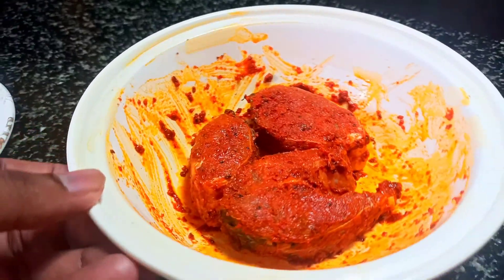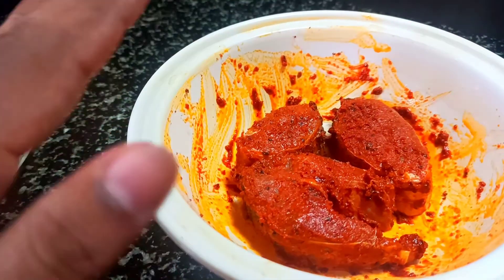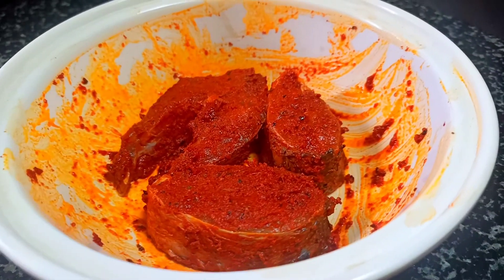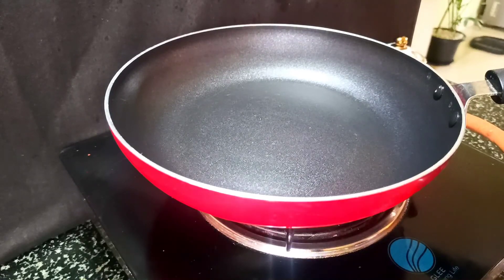Now I will put it in the fridge for 30 minutes. After half an hour, it is time to fry the fish.